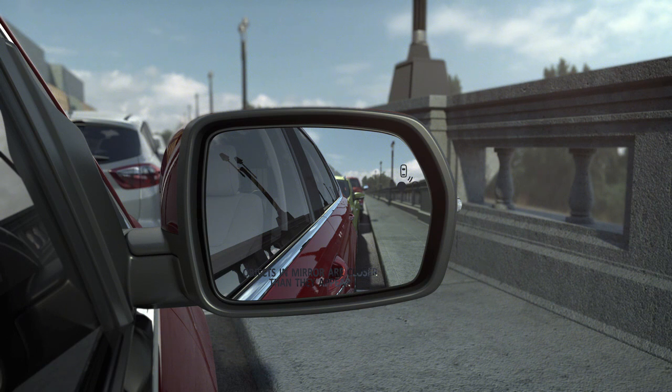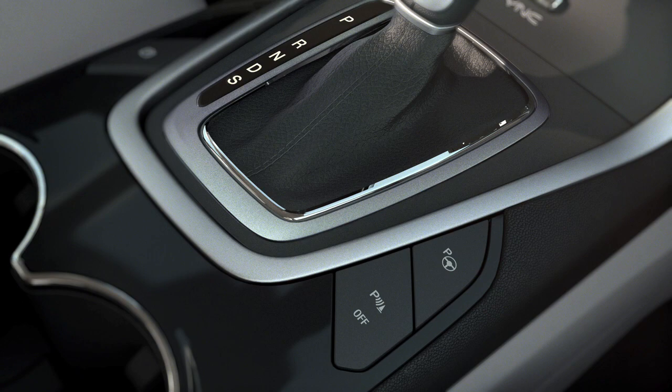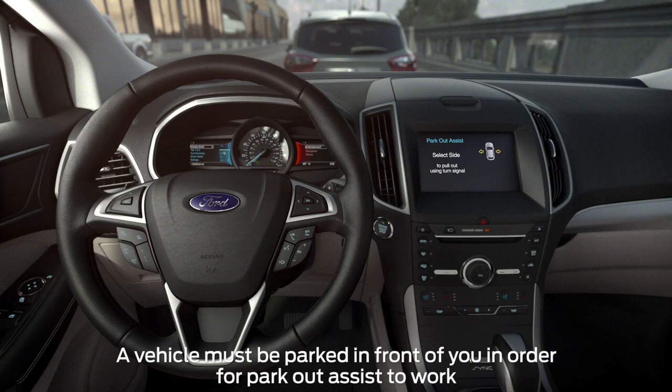Active Park Assist can also help you get out of a tight parallel parking space, which is great if someone is parked too close in front of or behind you. Just press the same Active Park Assist button you used to park. Let go of the steering wheel, then simply follow the prompts displayed on your screen.